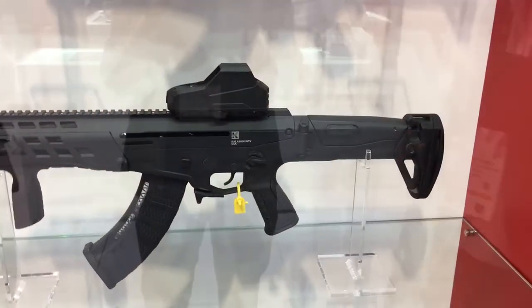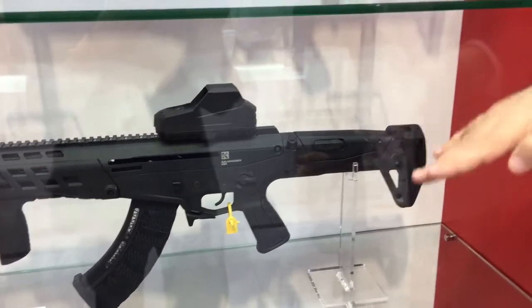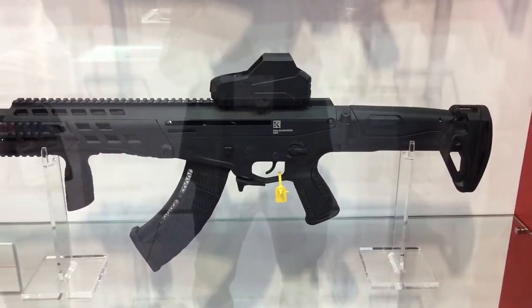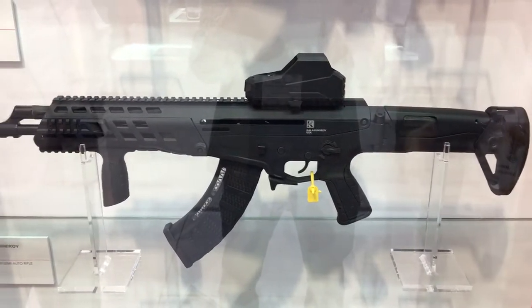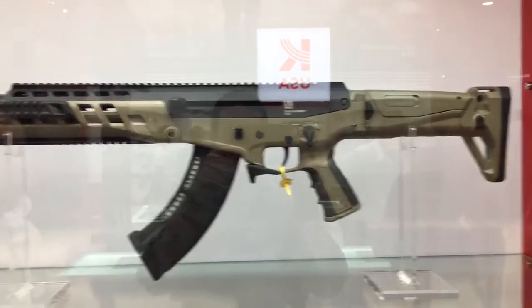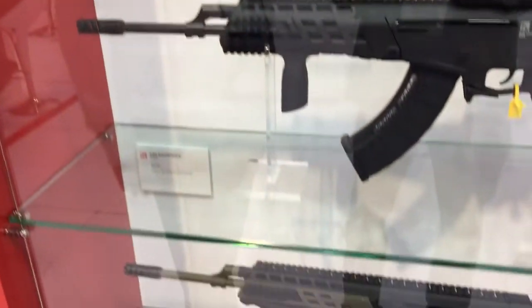Starting with the stock: it's telescopic, goes back and forth depending on what equipment you have. It has a cheek piece that goes up and down depending on what optics you have. It also has a foldable stock so you can shoot with it when it's folded. The back of the stock has multiple pad options — all three come with the weapon and you put on whichever one you want depending on your gear.